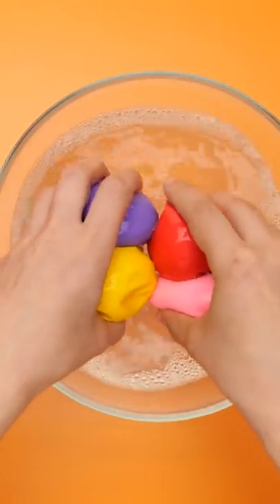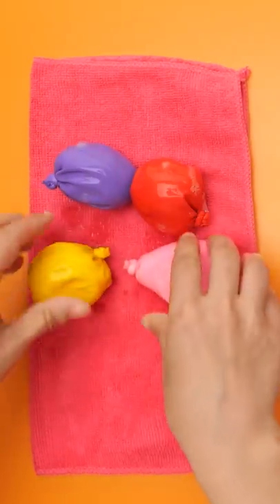Next, you'll need a bowl of soapy water. Place the balloons into the bowl. Move them around, coating them in the soapy water. Remove the balloons and dry on a towel.